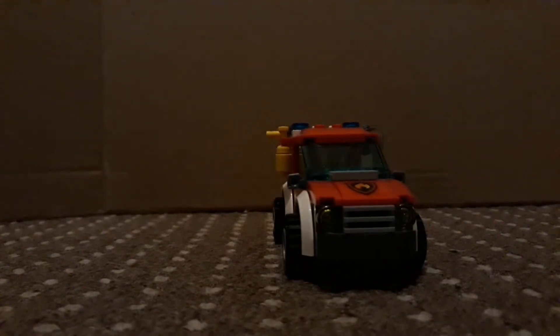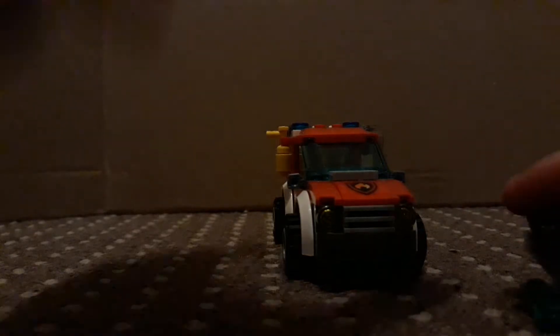You also get this rather nice book, but if you want a review on the book leave it in the comments below, because I have several LEGO books that I can review. Anyway, we're here for the fire truck and this rather nice barbecue, so let's start with the barbecue.